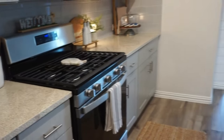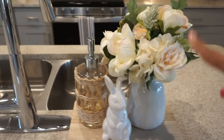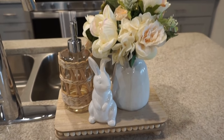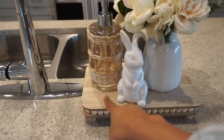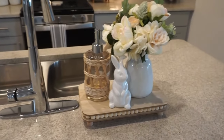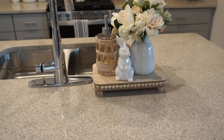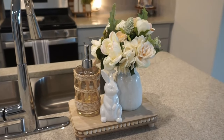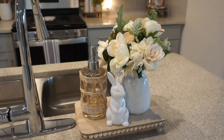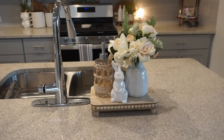Up here I added the floral arrangement we made earlier, and a little bunny trivet from Target. The bunny is from the Target Dollar Spot — I think it was like three dollars. Very inexpensive, just simple little touches. My tip: buy a vessel or vase that you really like — it could be from the potting section, wherever — and just change out the florals. You'll save money and it's much more affordable.